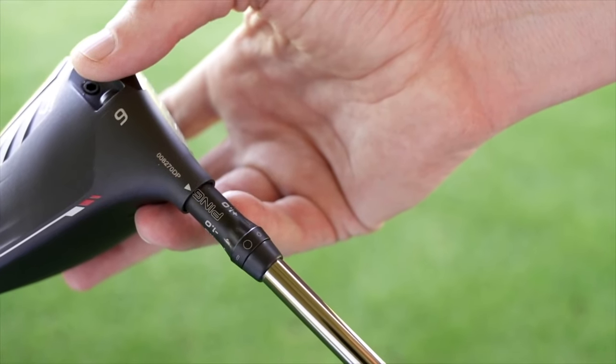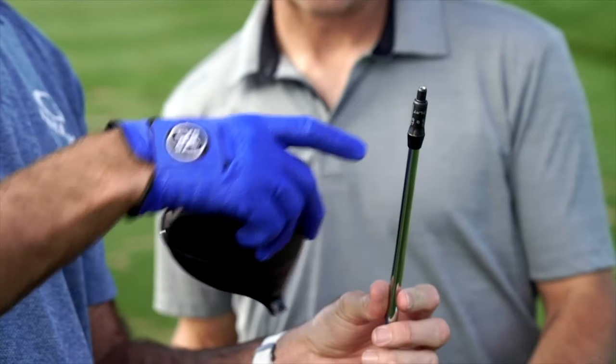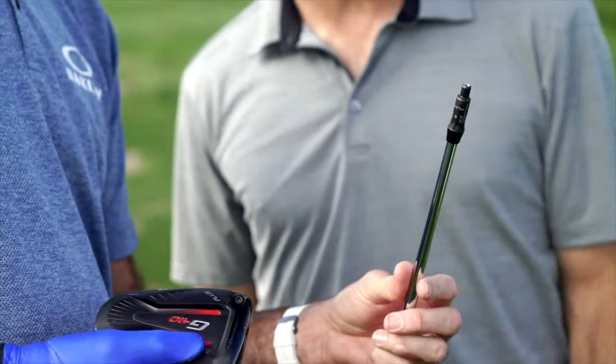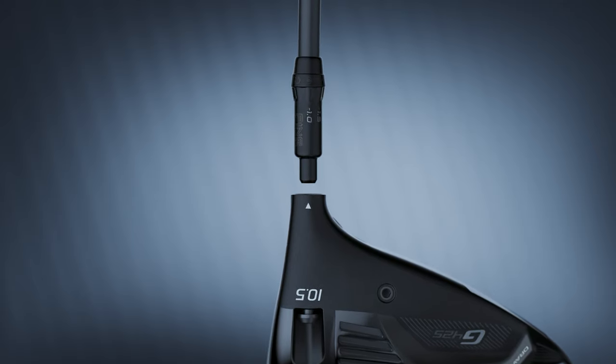There are a few things to remember about the Ping Hossel that are new since the Ping G410 clubs. The Trajectory Tuning 2.0 Hossel Sleeve was implemented in the Ping G410 series and has been added to each new Ping metal wood since, including the Ping G425 — which I'm holding here — and the new Ping G430.